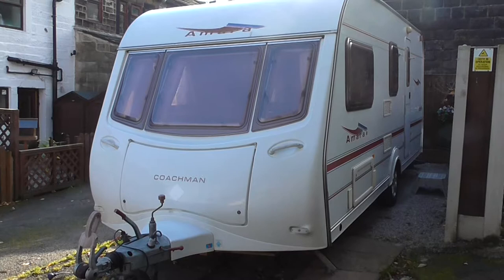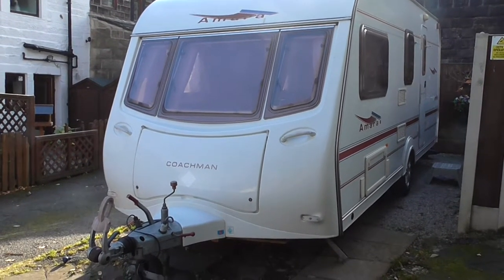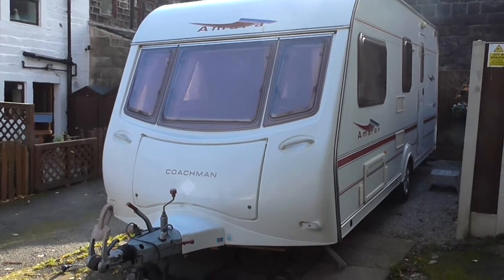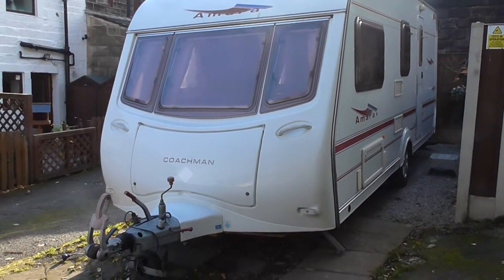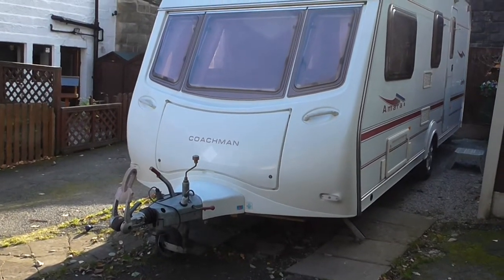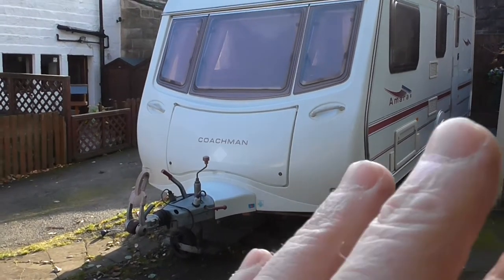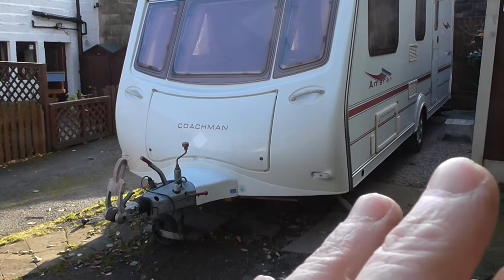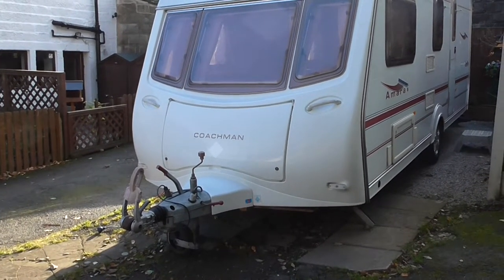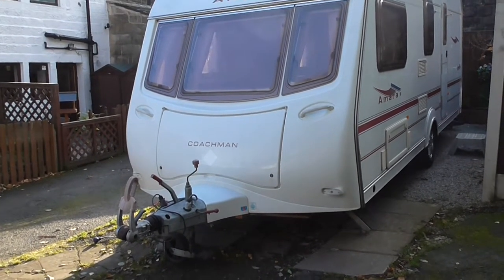Hello, this is the Coachman Amari 524 4-berth caravan registered in 2005. The reason I'm making this video is to show you all about this caravan. It's got a motor mover fitted and I'm going to show you how to use that. I will demonstrate all the appliances inside, and by the time we finish this video you'll know everything about this caravan and it'll help you decide whether it's right for you.